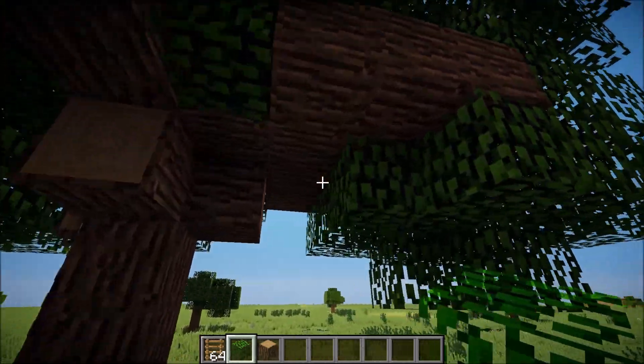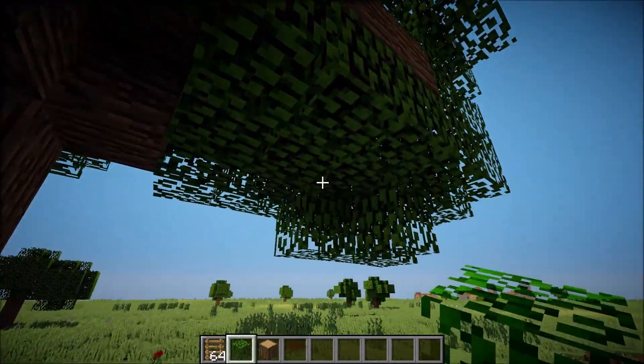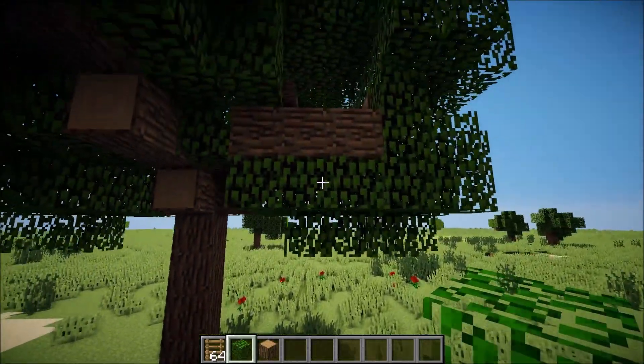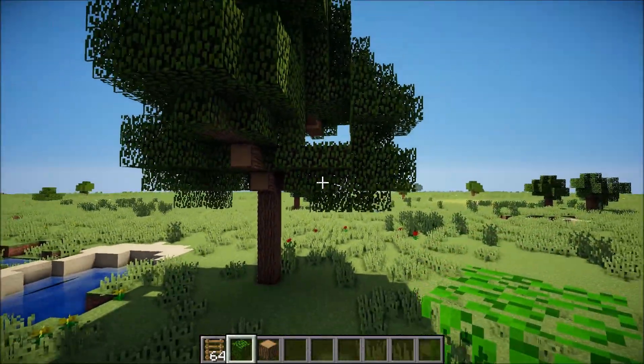If you are in creative and want it to look more natural from the outside, you can just place some trees or leaves just around the bottom of the floor, so it doesn't look that weird.